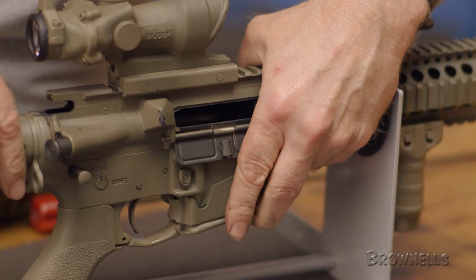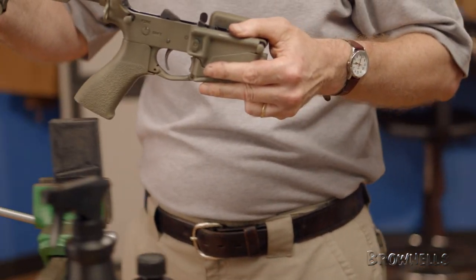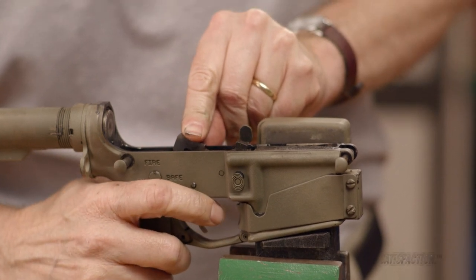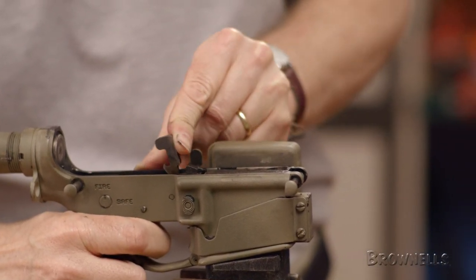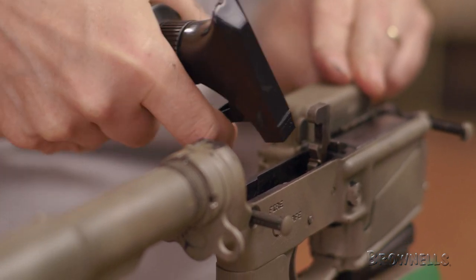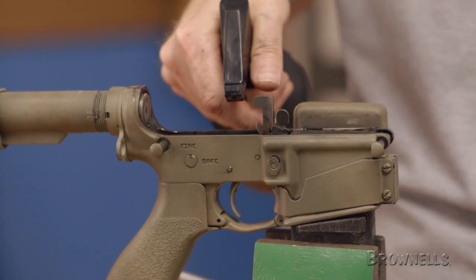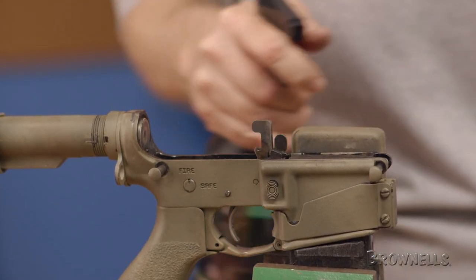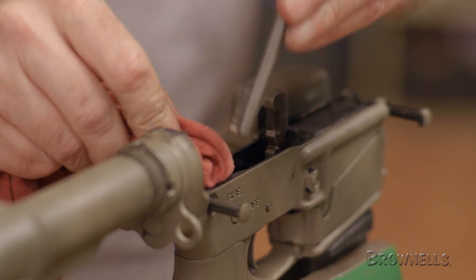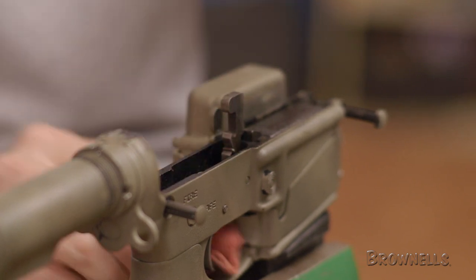Lastly, we'll clean the lower. Begin by pushing out the pivot pin, set the upper aside, and place the lower in a vise. Put your thumb on the hammer, move the selector to the fire position, and pull the trigger to lower the hammer. Now give the interior a generous spraying of cleaner and a good scrubbing. After a vigorous brushing, give it another spray to rinse it out. Now that we're satisfied with the lower, we'll wipe it down and set it aside to air dry before lubrication. As proper lubrication is critical to the function of this platform, we'll cover that in Part 3.